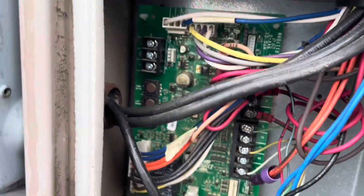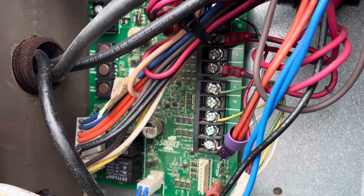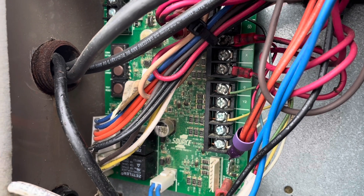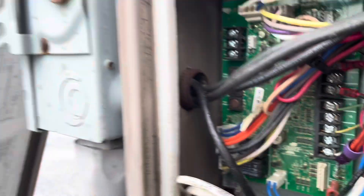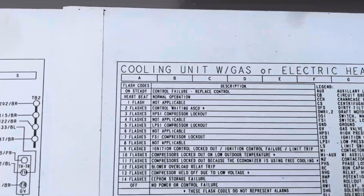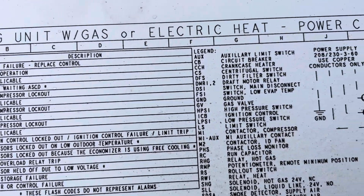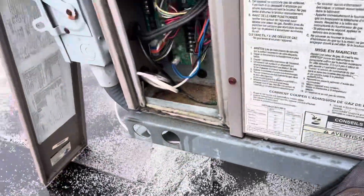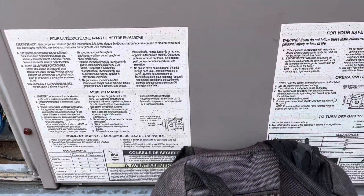We'll check some stuff on it, see if we have any flash codes on the board. We do have flash codes. Let's count them — nine. We got a nine-flash code, which corresponds to ignition control lockout, ignition control failure, limit trip. That's going to be on the furnace side. So I guess it locks the whole system out — if it goes into ignition lockout, it'll even lock out the air conditioning.